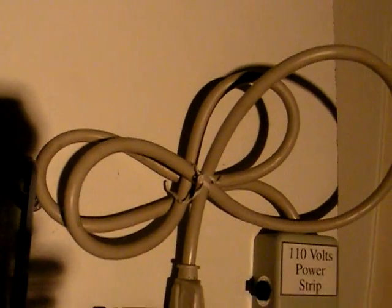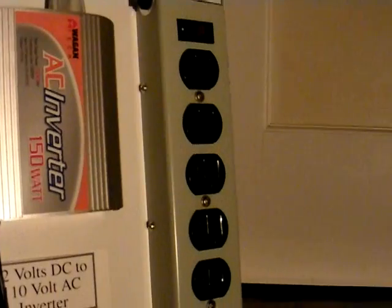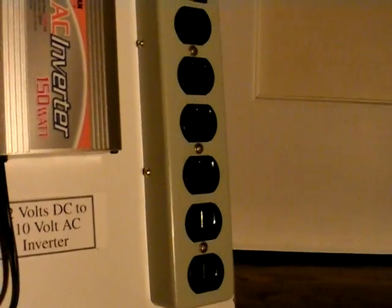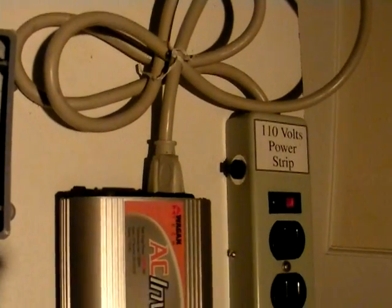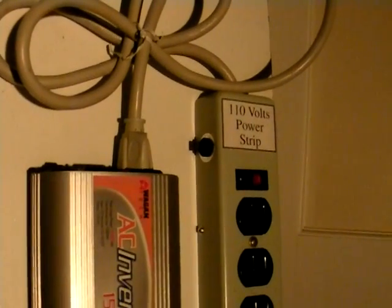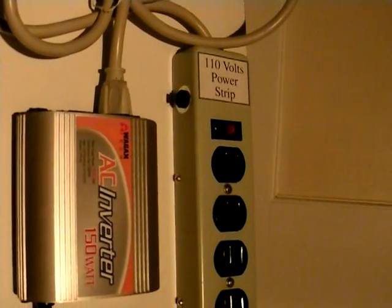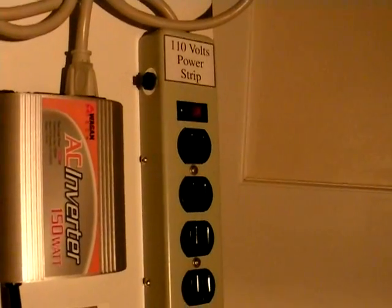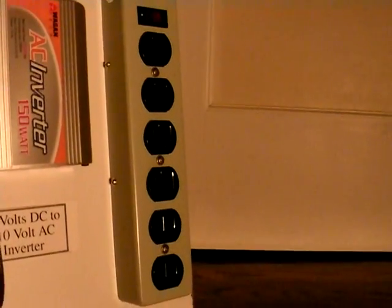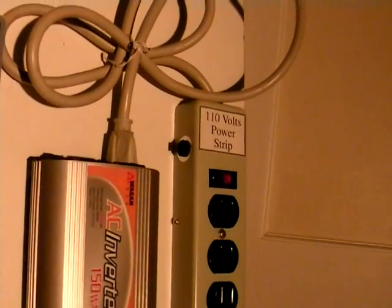The wire coming out of the top goes over into the power strip, which enables me to plug in any number of small devices as long as they don't total more than 150 watts. Cell phone chargers, electric shaver adapters, battery rechargers, small lights — especially compact fluorescent lights. You can plug four of those in and the adapter will not be stressed, and neither will the rider or the rest of the equipment.